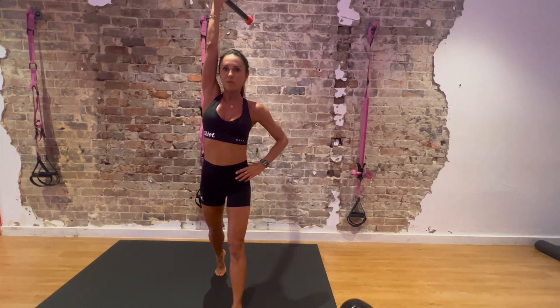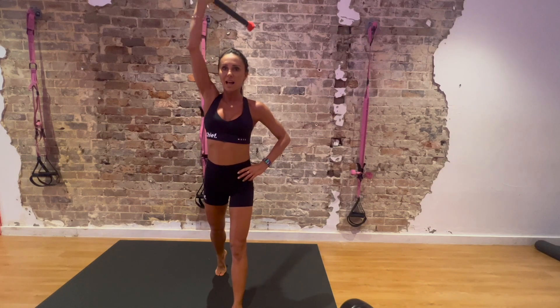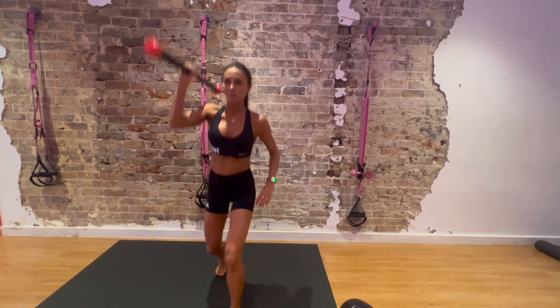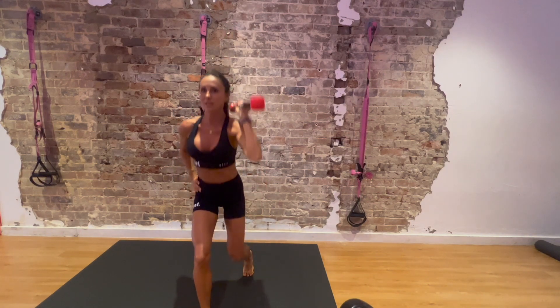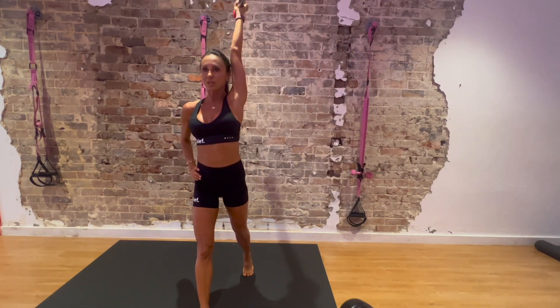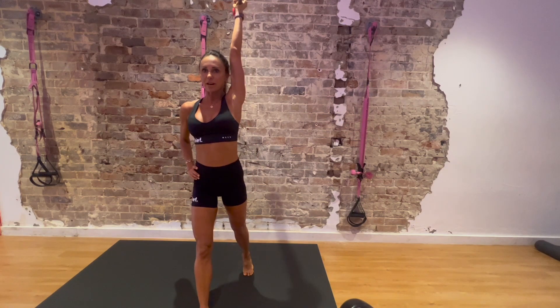Push into the heel of your front leg and squeeze your glute. Generate the power in your glute, hamstrings, and core to come up. One more and switch. We're working your right glute, then your left, and your lats and shoulders on the opposite side. Make sure your knees don't buckle in — keep them above your ankle.